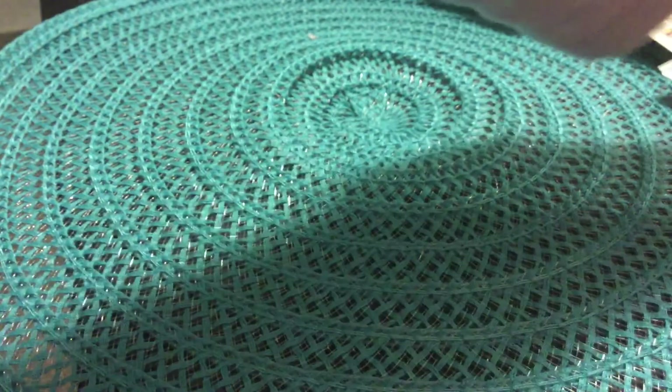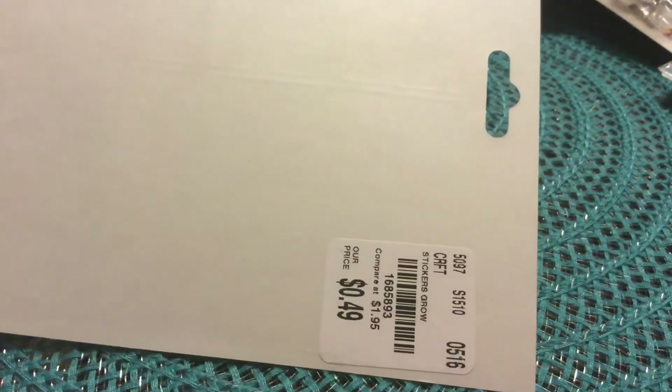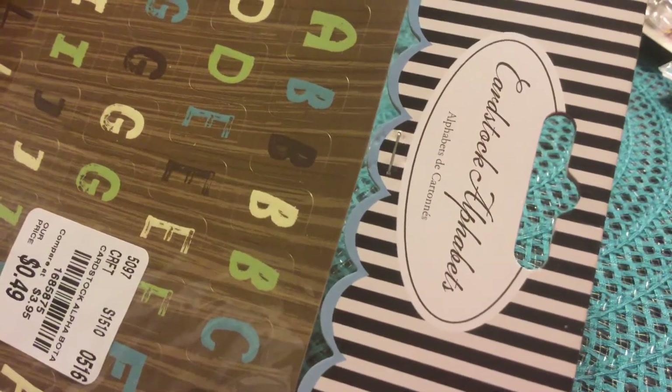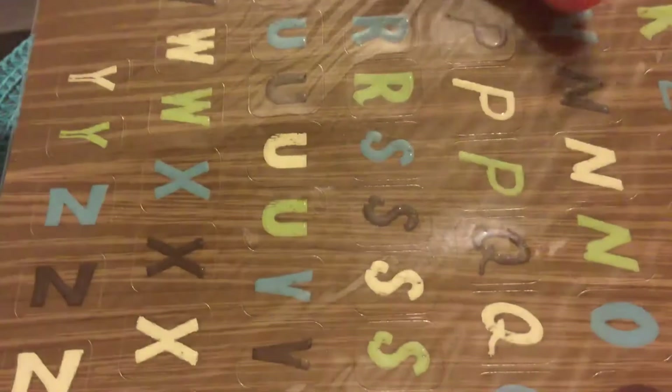These stickers are 49 cents — I thought that was a great deal. I also got one called 'G is for Grow' with similar but different words. Tuesday Morning had a whole bunch of those. Also 49 cents. I got cardstock alphabets — also 49 cents — you get all these letters, which I thought was a great deal.